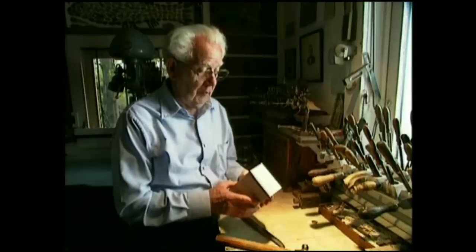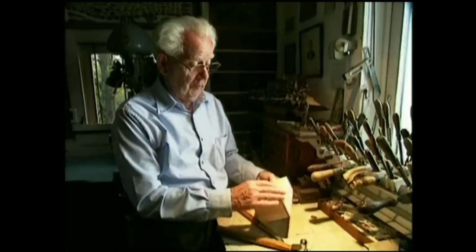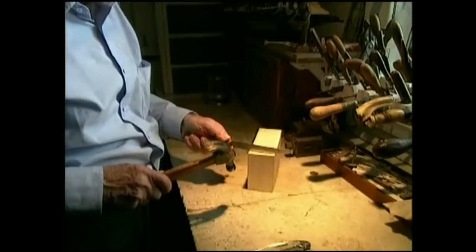This is a block of basswood — linden tree is another name for it. White pine, sugar pine, many woods will work, but we like the basswood the best. We buy the planks, buy the whole tree really, cut it to length, height, and you have to follow straight grain.